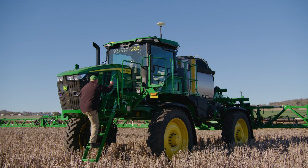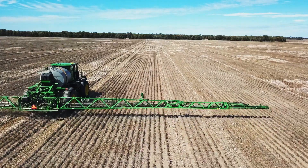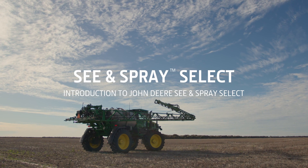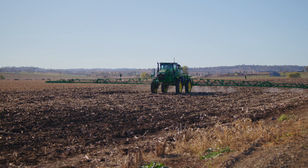This is a series of videos on See & Spray Select. It is designed for existing and new customers to educate on how to set the system up, what the components of the system are, and how to get the most in terms of efficiency and productivity out of your machine. In this video I'm going to run through the components and the setup of the John Deere See & Spray Select targeted spraying system.